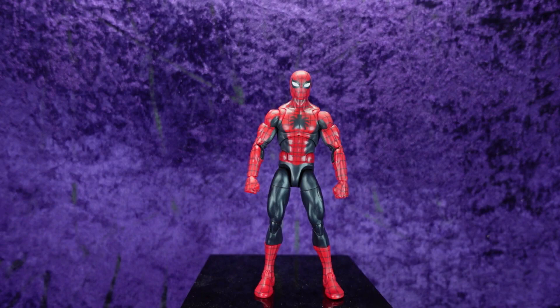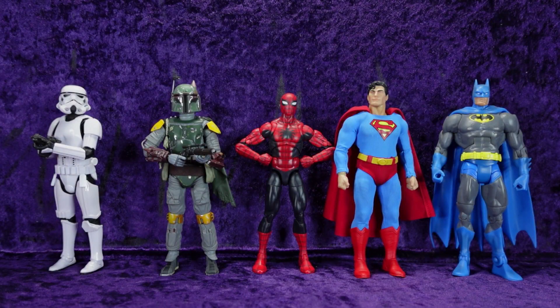Let's pop him off the pedestal and line him up with some other characters to see how he scales. Here we've got him with the Hasbro Star Wars Black Series Imperial Stormtrooper version 2, the Medicom MAFEX Return of the Jedi Boba Fett, the Mezco 1/12th Collective Superman Man of Steel edition, and the Mattel DC Universe Classics Batman. All in all, I am thoroughly impressed. The only thing I'd add would be a waist swivel, but with that ball joint mid-torso you really don't need it. Ten out of ten — this is a fantastic action figure.